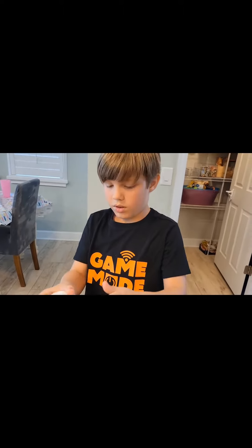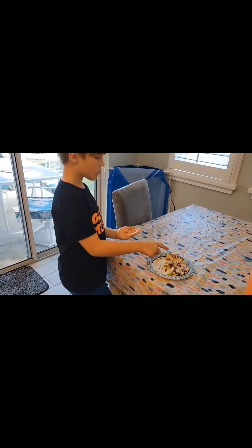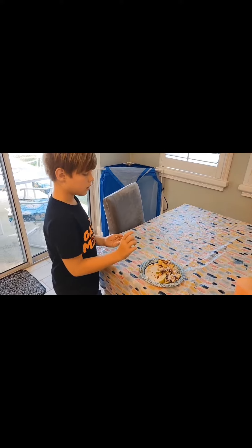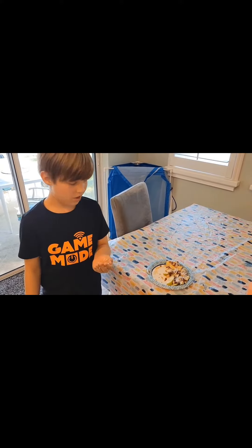What are you putting on yours, Jamie? You'll see. I put a blend of caramel, nuts, and coconut. As you see, I am licking my hands.